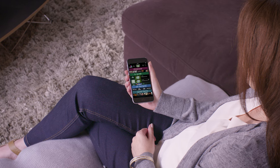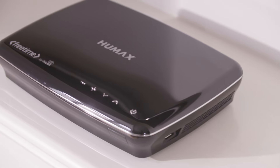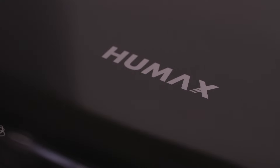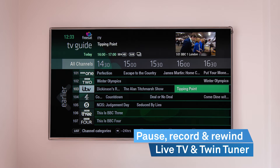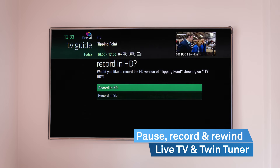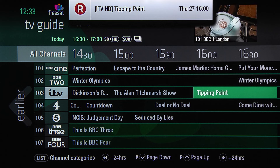Plus with the FreeSat app you can even plan what to watch on the go. Pause, record and rewind at the touch of a button, and you can even watch one programme whilst recording another, so you'll never miss a second of your favourite shows.